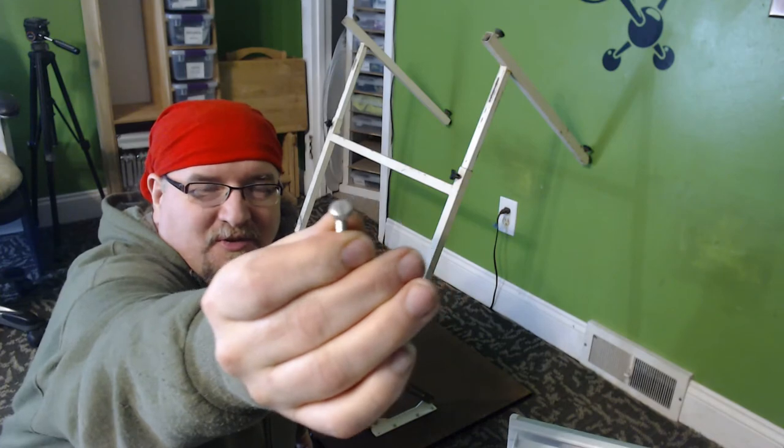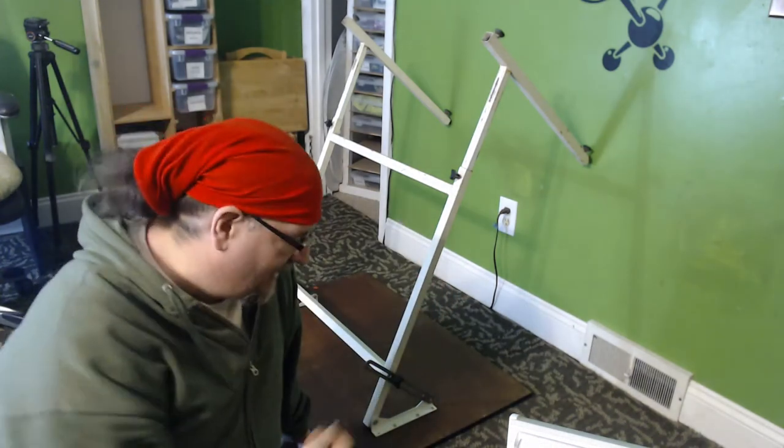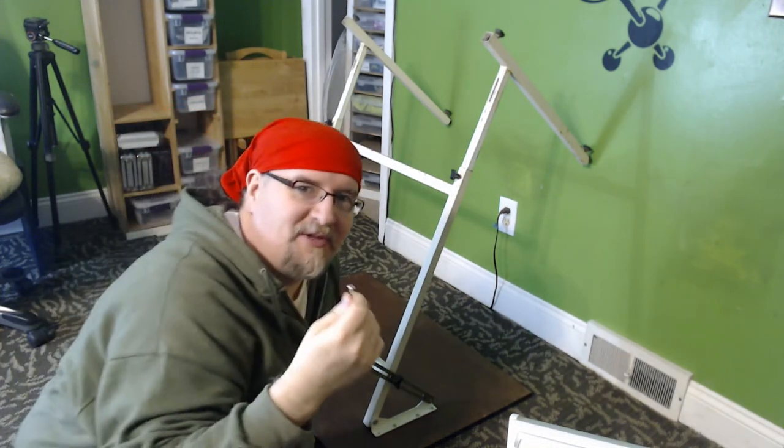You gotta love flathead screws — what a pain. I don't know why these things were so popular for as long as they were.